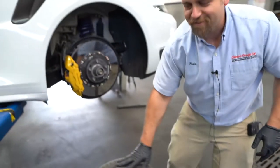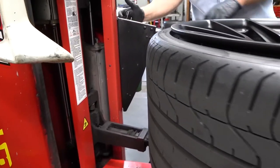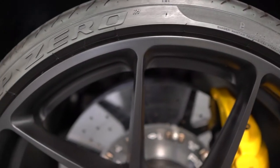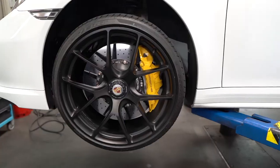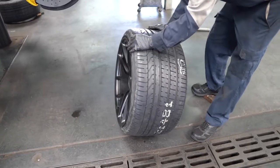We've got the tires on, mounted, and balanced. Now we're going to take proper care of the center locking nut.